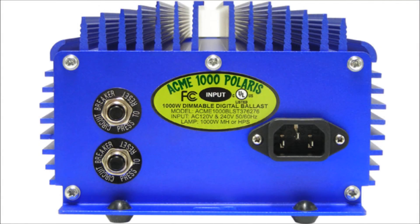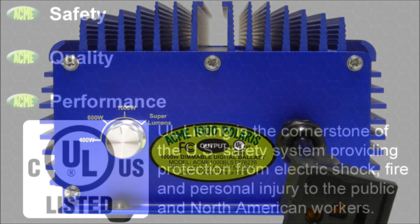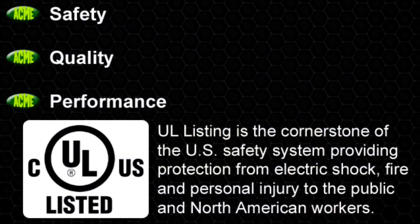Quality components make the difference in the performance and reliability of a digital ballast, and Acme Hydroponics has spared no expense choosing the best components, ensuring years of stable performance. Our ballast has been rigorously tested to ensure compatibility with today's leading brands of both metal halide and high-pressure sodium lamps. Our proprietary technology uses microprocessors to detect the type of lamp being used and then supplies the required power level needed to maximize efficiency and light output. Safety, quality, and performance define the Acme 1000 Polaris digital ballast.